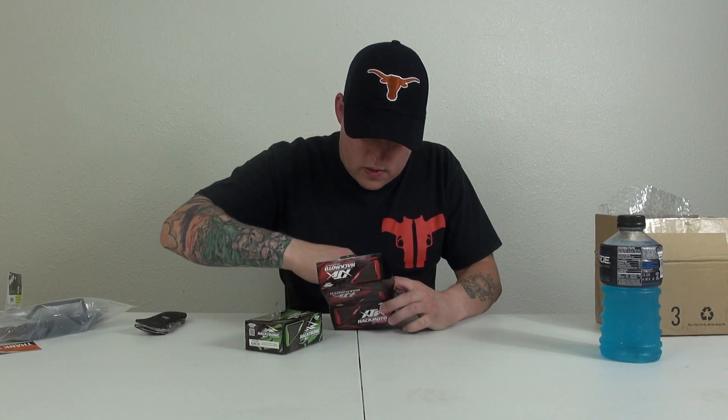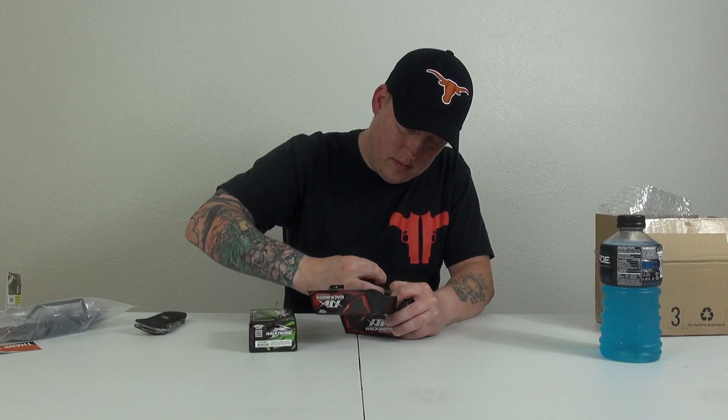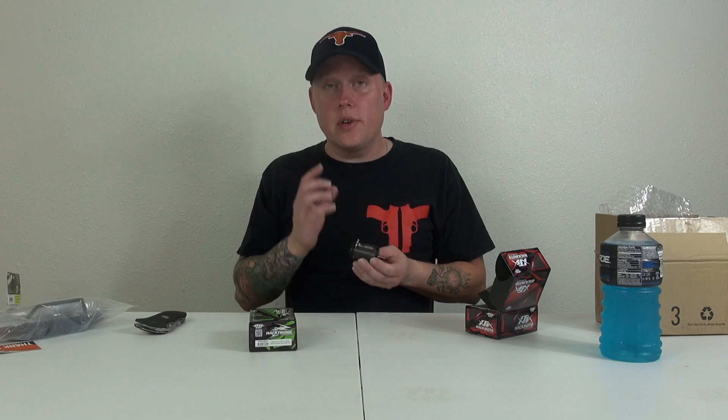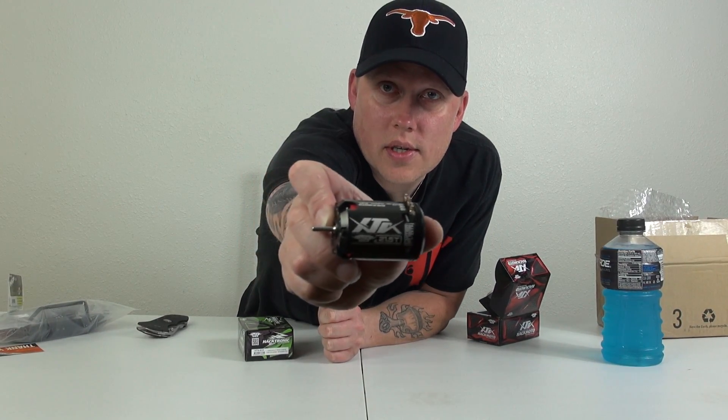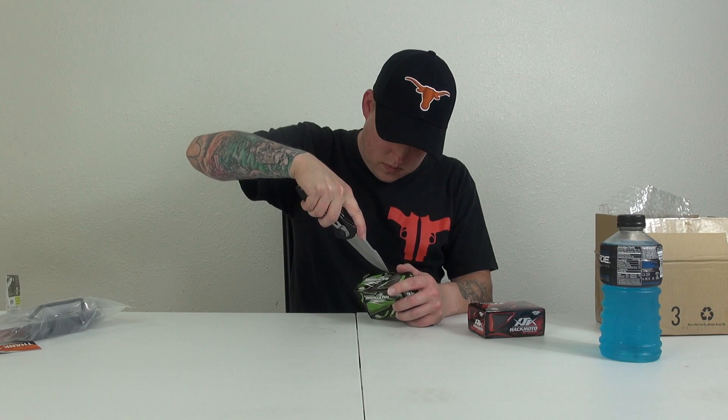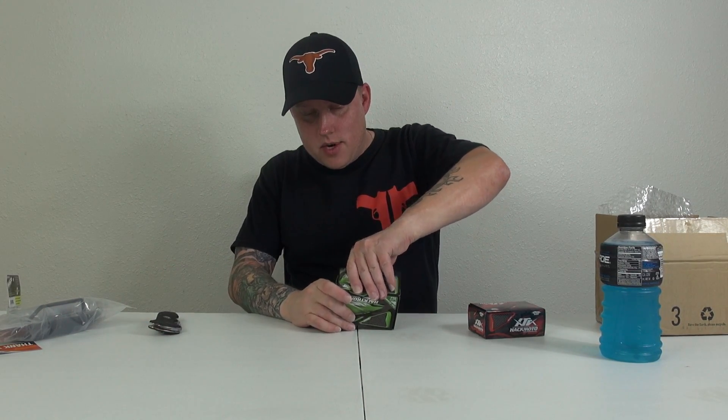The Hackmoto is a Yeah Racing brand. Here it is — the 21.5-turn brushless sensored motor. And then this is the Hacktronic ESC, also by Yeah Racing.